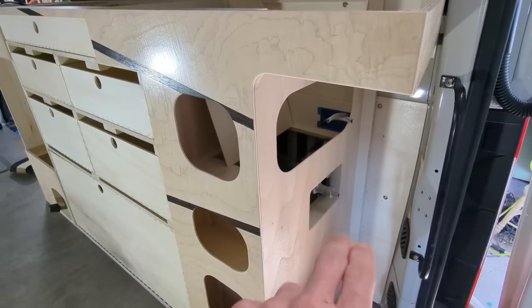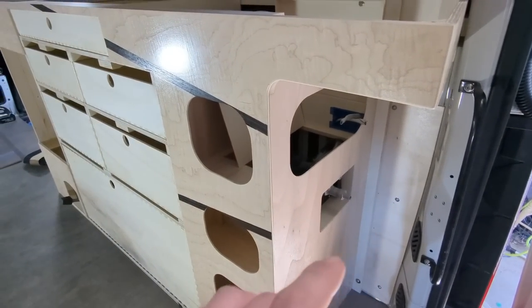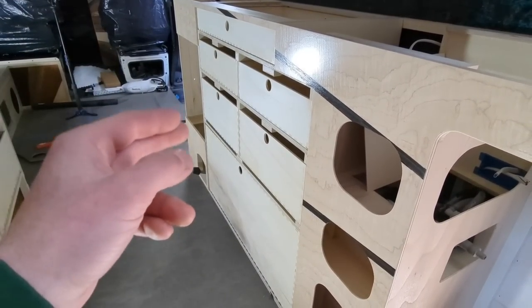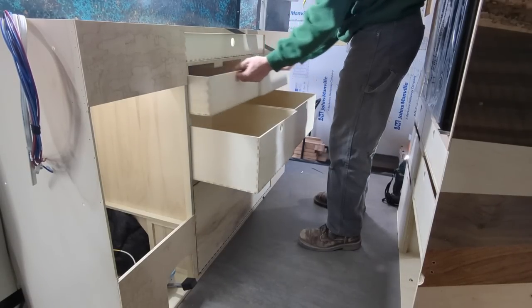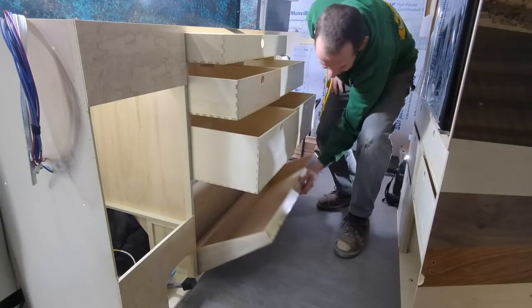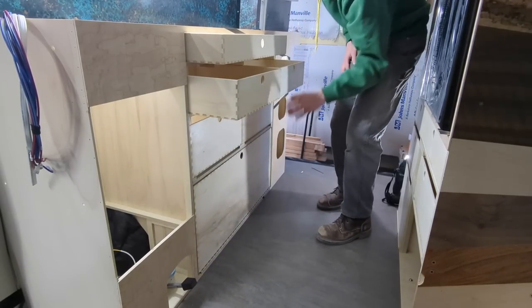Even more of a time saver than plumbing or electrical stuff, I think one of the best things you can do on the workbench is line up everything involving your drawers and doors. Unfortunately in this van we're not using drawer slides, but I am using these latches that take a lot of precision. Let me show you quickly how I do that to make it as painless as possible.